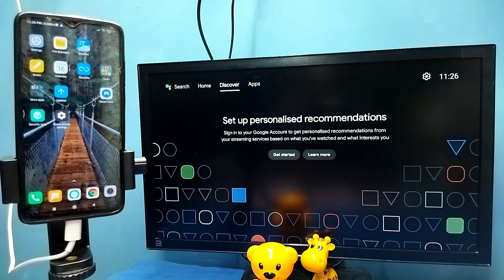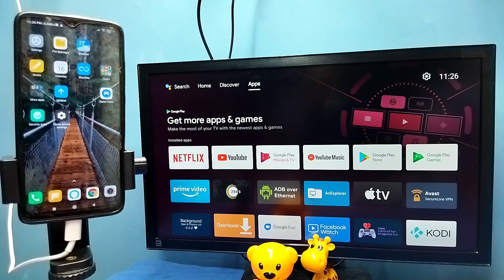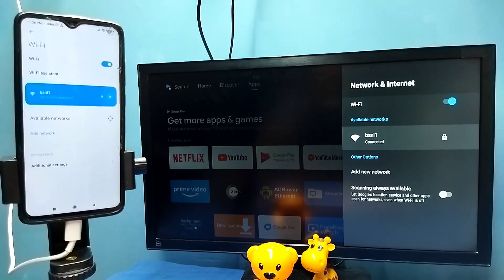Method one. First, make sure that both TV and mobile phone are connected to the same Wi-Fi network. Here I have connected this TV to a Wi-Fi network named BSNL1. In the left side you can see I have connected this mobile phone to the same Wi-Fi network BSNL1.